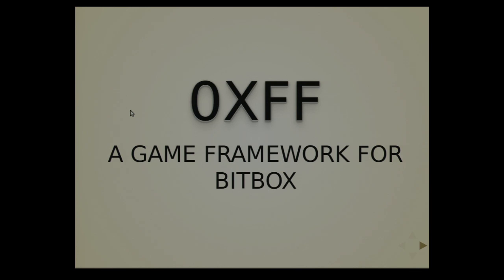Hello everyone. I would like to present you a game framework for the beatbox. This presentation will be a little nerdy maybe, but it's all been fun to do. I don't know if it will be fun to use or to watch, but anyway, it's the occasion to present it.